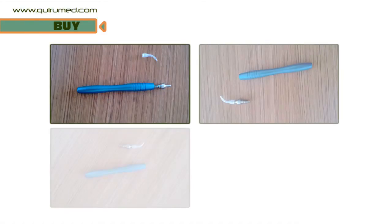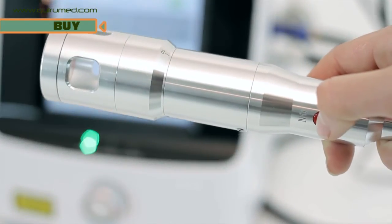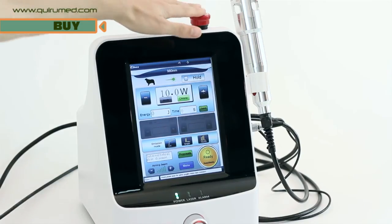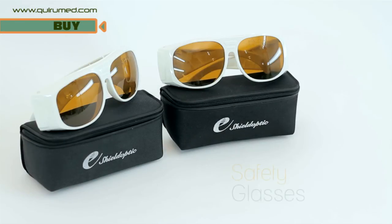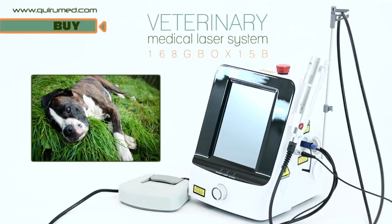Following these steps will guarantee proper connection of the fibre optic cables in the handpiece. For therapeutic treatment, you must adjust the parameters and begin the treatment by pressing the switch on the handpiece. You can instantly stop the treatment by using the emergency stop. For yours and your pet's safety, always wear safety glasses. With a professional veterinary laser, your pet will get a better quality of life without resorting to invasive techniques.